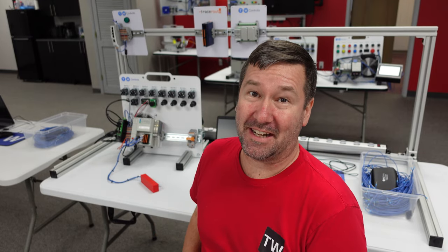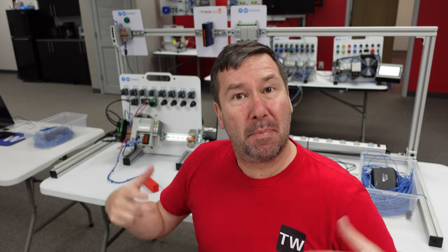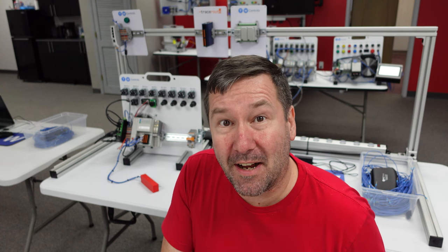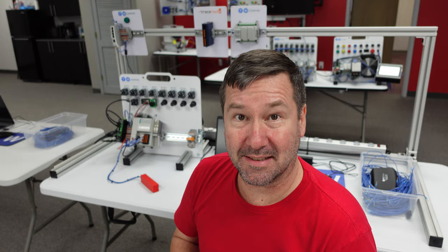We do training to help you become a better technician, and it's mostly based off of Allen Bradley PLCs. A big part of a new class that we're developing is third-party integration. We're looking for specific devices that integrate commonly with Allen Bradley PLCs.